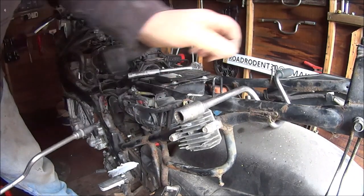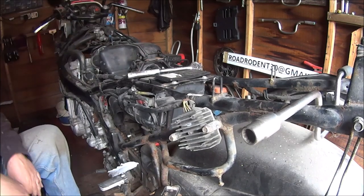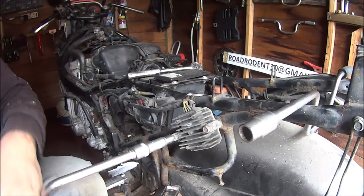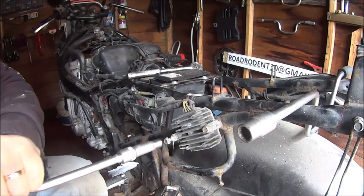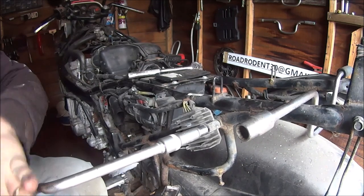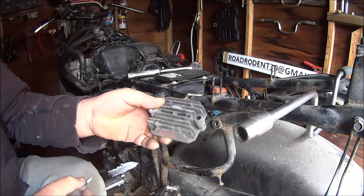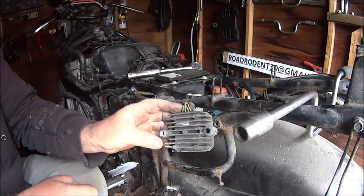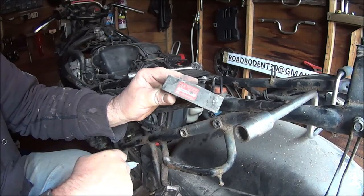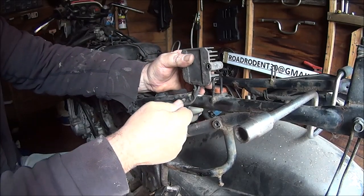Next job — let's get the rectifier out the way. Is that a rectifier? I think it's called a rectifier — something like that. It's 10mm still. Most of the bolts are 10mm on motorcycles, normally on Japanese motorcycles. So when we do rebuild we're going to have to relocate this obviously. Broken fin there — is it a broken fin or a broken tab? There's a little wire tab here, just leave that tab out the way.